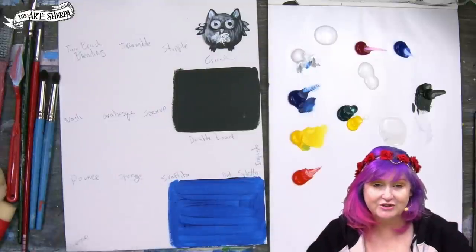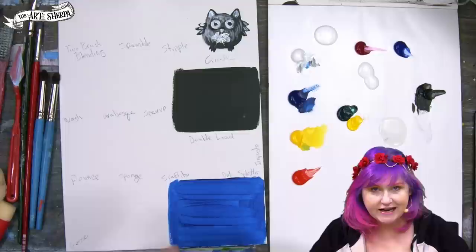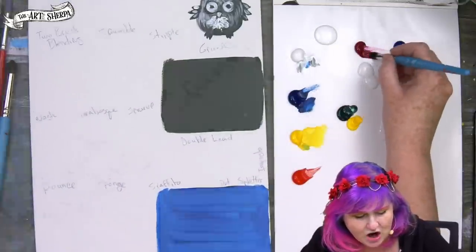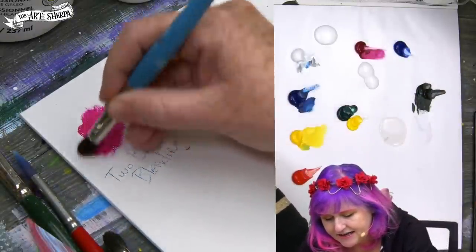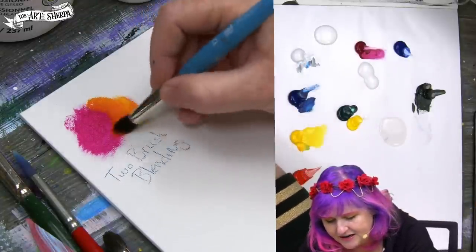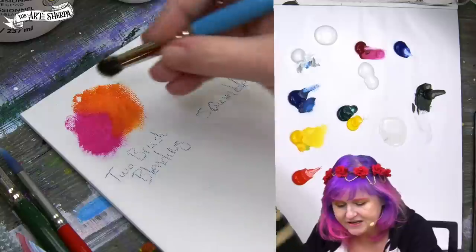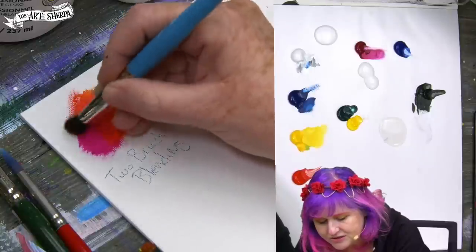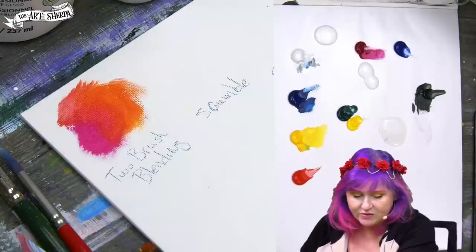The first awesome acrylic technique I want to show you is blending using two brushes. You've probably tried blending wet-on-wet, but one of the things that can help blending is if you have a couple brushes. These are soft brushes — domed blenders. I'm going to paint out some nice pink paint, and then get some yellow going here to let it go orange. That's a pretty hard line, but what you can do is take a dry brush and blend those two together to create a softer transition.